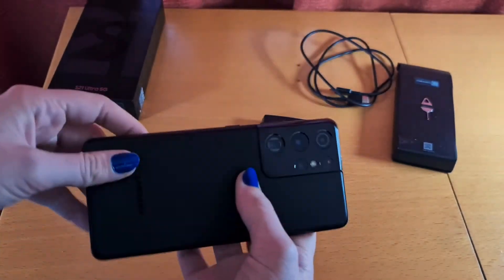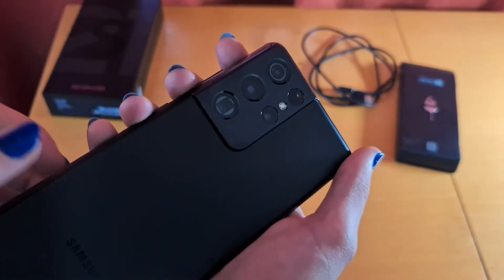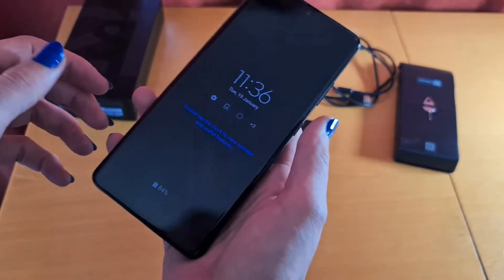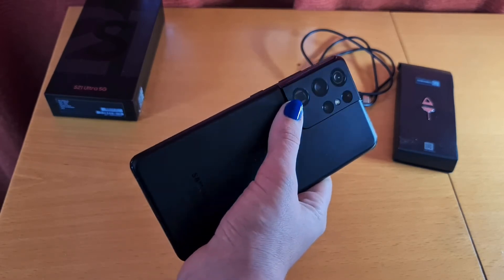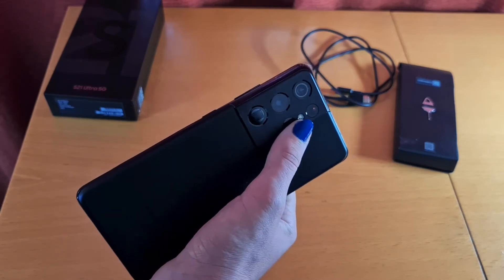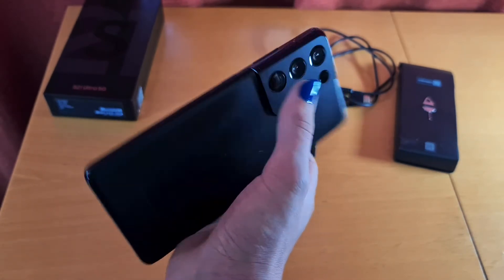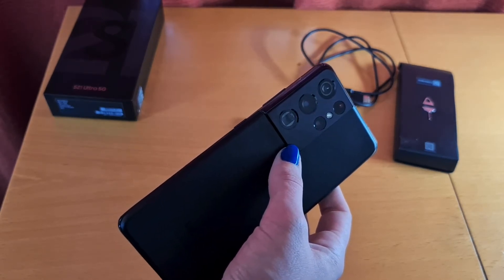Turn the phone around and we've got big camera modules. Here you get the 108-megapixel sensor, also seen on the S20 Ultra. We've seen that larger sensors don't always translate into better pictures, so we'll have to see what Samsung has done to optimize quality. Along with the 108-megapixel camera, you also get a 10-megapixel telephoto lens and another 10-megapixel telephoto lens used for optical zoom — one with 10x optical zoom and the other with 3x optical zoom. The S20 Ultra featured 100x zoom and this one does as well, but that is digital zoom.